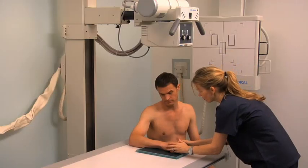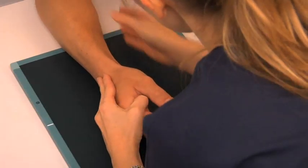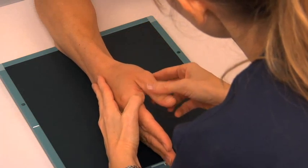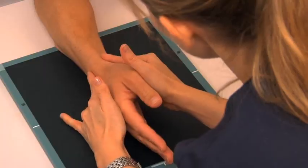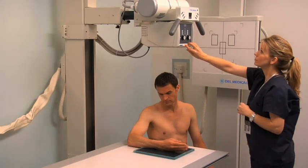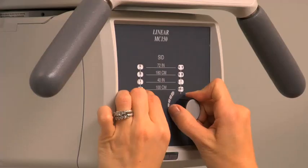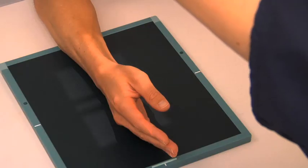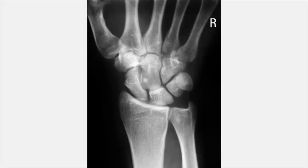Place another cassette to obtain a lateral projection of the wrist. Rotate the patient's forearm laterally so that their thumb is uppermost. Gently palpate the radial and ulnar styloid processes to confirm superimposition. Align and center the central ray and collimate the light field the same as for the PA projection. Expose the cassette and review the images of the wrist.